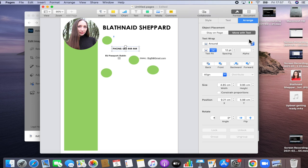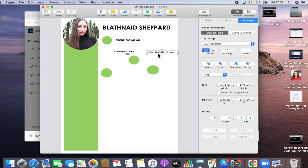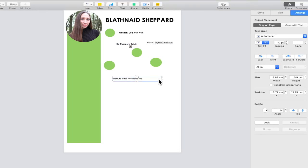I was having trouble getting text boxes to go where I wanted. You need to go to Arrange, and you'll see 'Move with Text' and 'Stay on Page' — click Stay on Page so the text box goes where you want it to go, rather than aligning itself automatically. Now I'm going to align everything quickly.